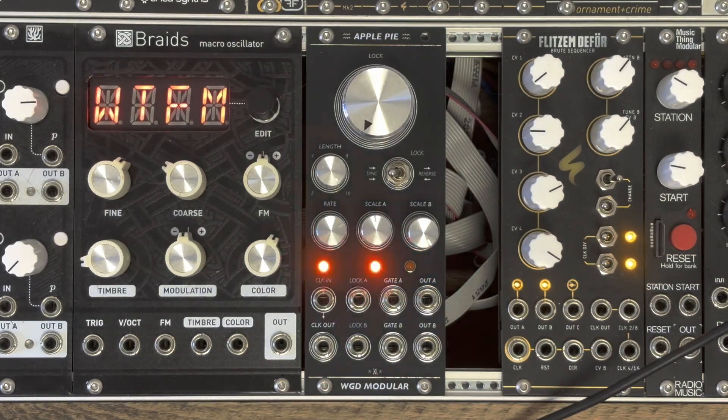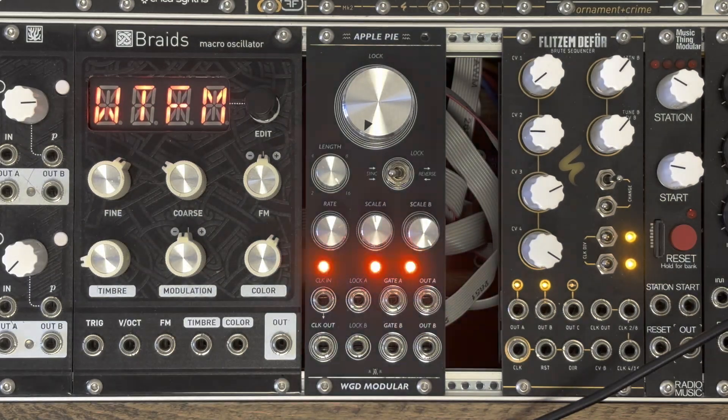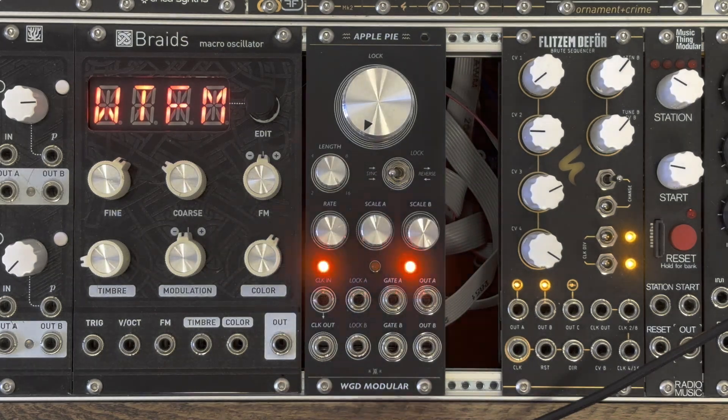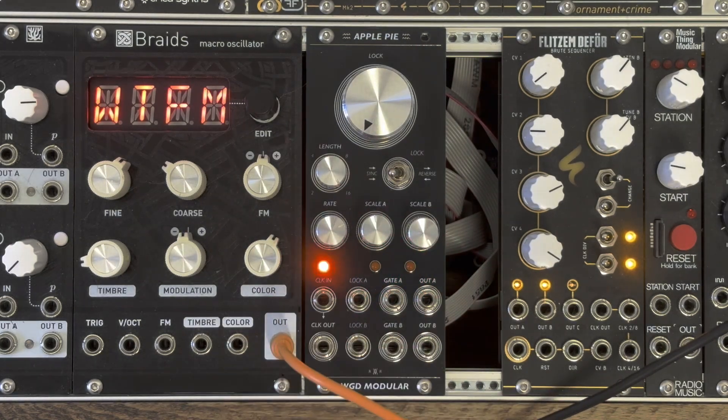Hey everyone! In this video I want to give you a little tour of my new ApplePie module, which is a dual generative sequencer for the EuroRack format.